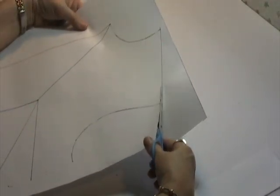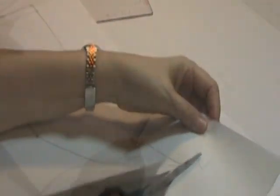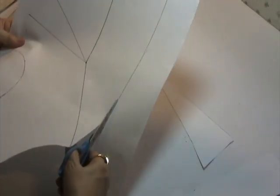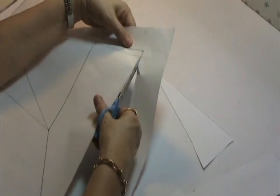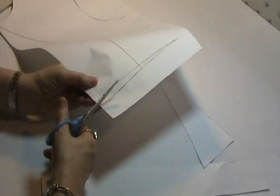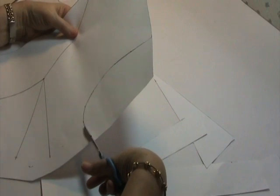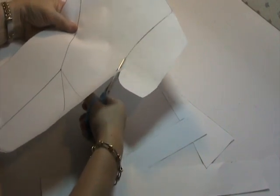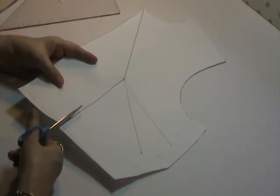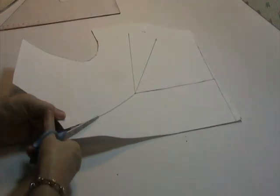I'm cutting the shoulder line, then the neckline, then the center front line. This will be unfolded, as this pattern is just half of the front bodice pattern. This will be unfolded. I will be cutting the adjusted waistline and the armhole. I will be cutting the line of the waist dart and the line of the center front dart.